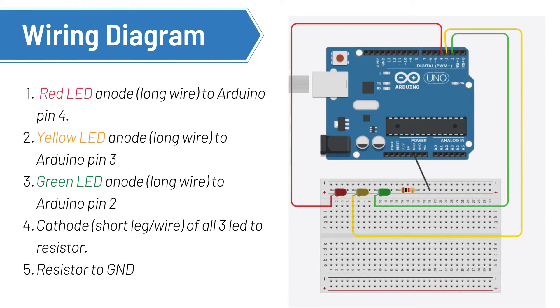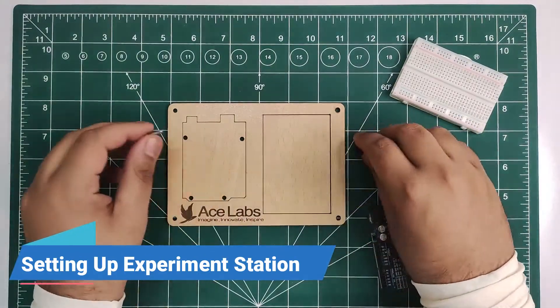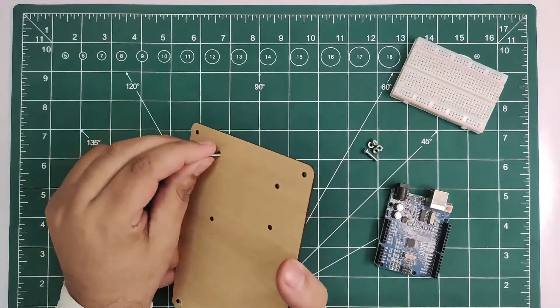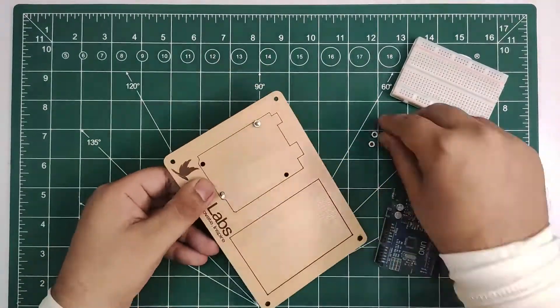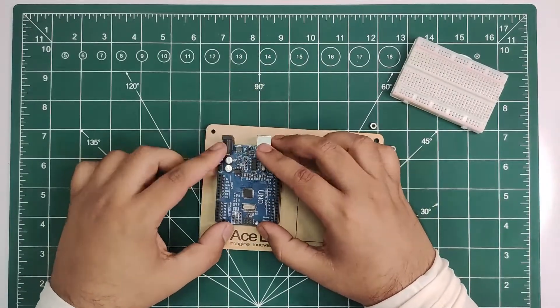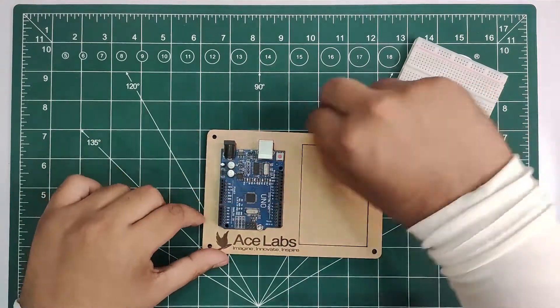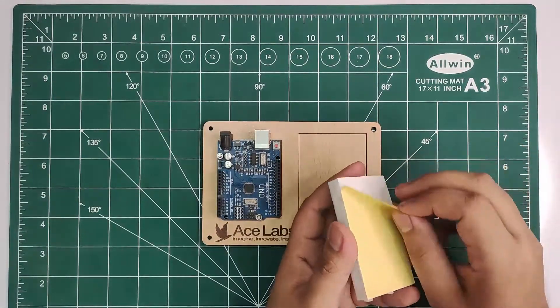Let's start by wiring up everything according to this wiring diagram. First, let's set up the experiment station if you haven't already done it. Here we go!